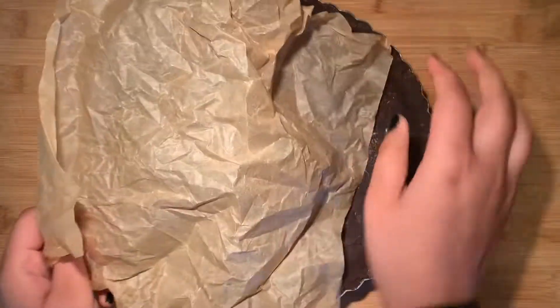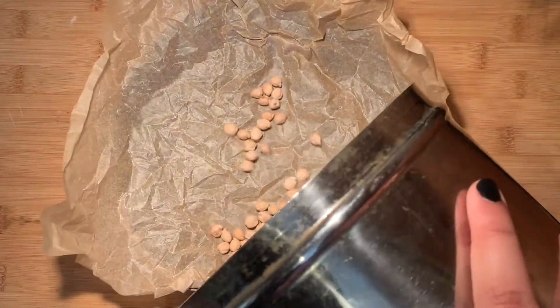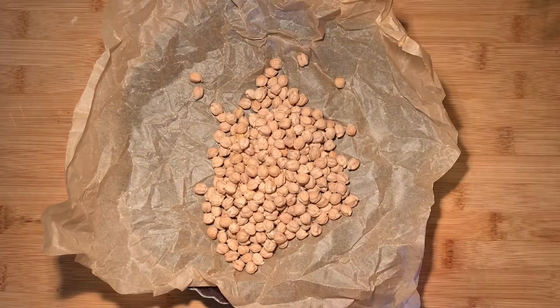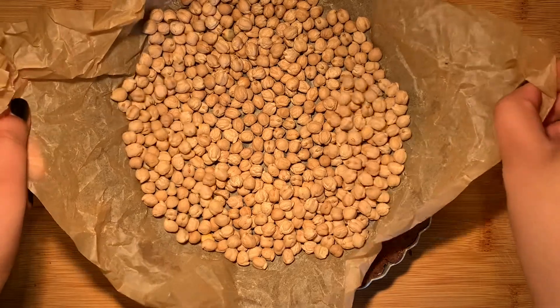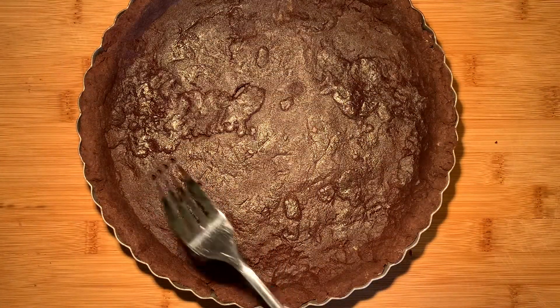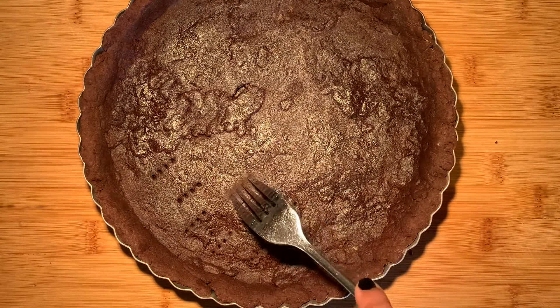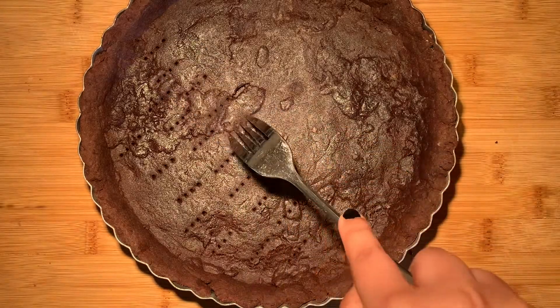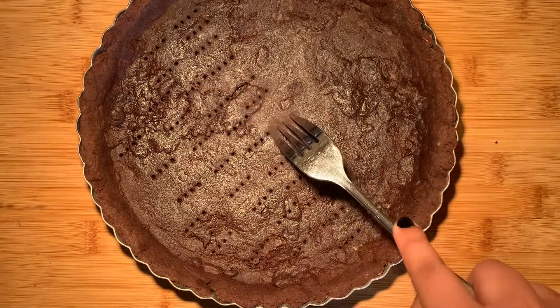Once we're done with that, take a crumpled piece of parchment paper and place it on top of the pie crust, making sure that it covers all of the crust. Then we're going to add our pie weights, or if you don't have pie weights you can also use dried beans. We're going to bake this at 350°F or 180°C for around 12 minutes and then remove from the oven. Take out the parchment paper and then poke several holes along the top of the crust — this will allow the pie crust to release steam while baking and prevent it from exploding.